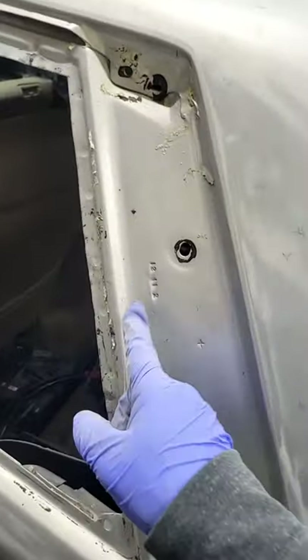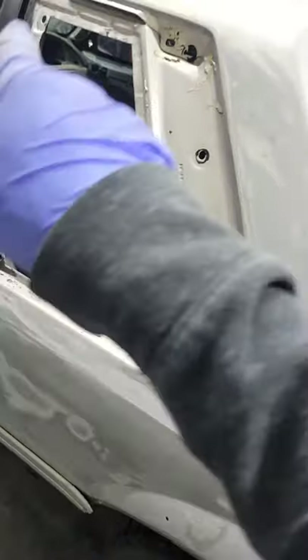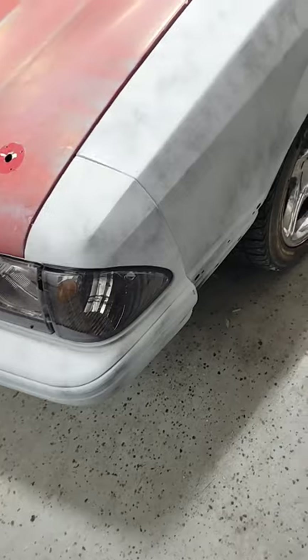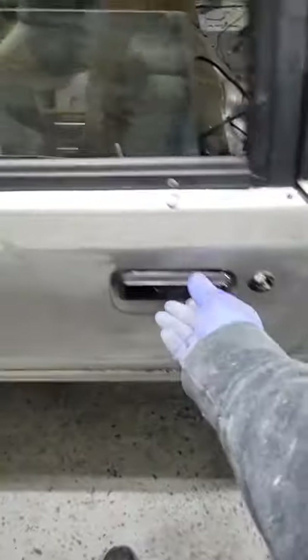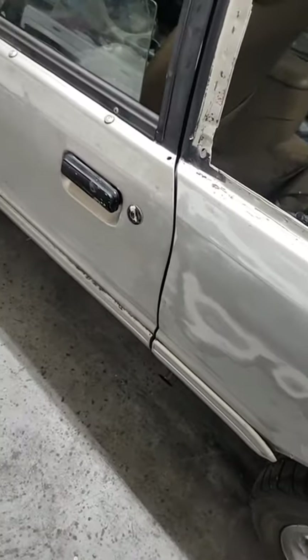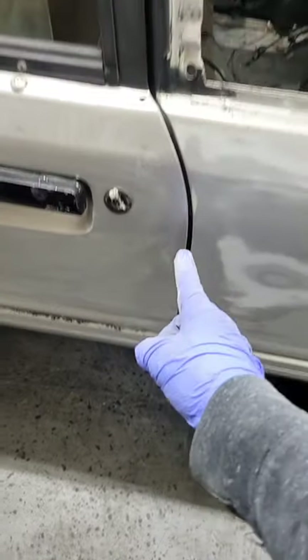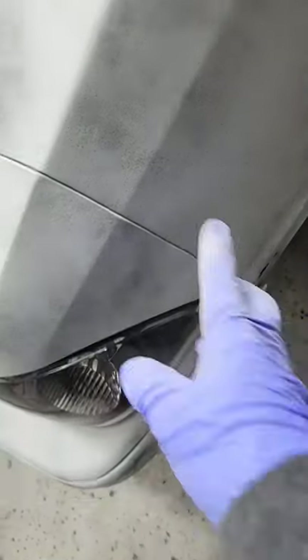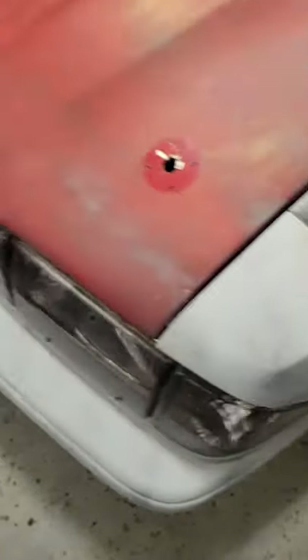I still need windows, so if anybody has some quarter windows, hit me up. Look at how good these doors close — that gap is pretty nice. That one right there looks pretty sweet. This one needs a little bit of help — better fix that gap. And then the bumper doesn't line up too perfect so I've got to clean that up.